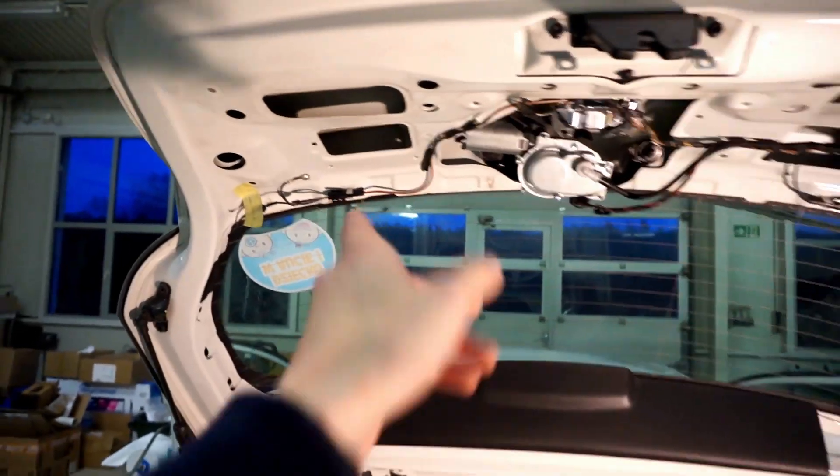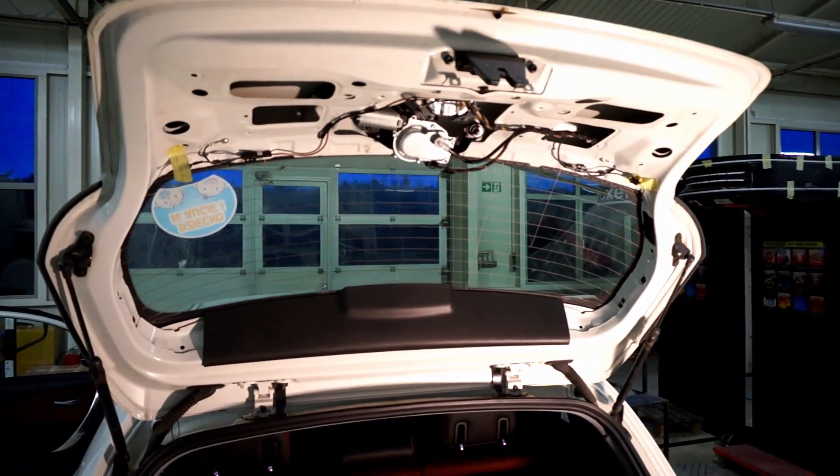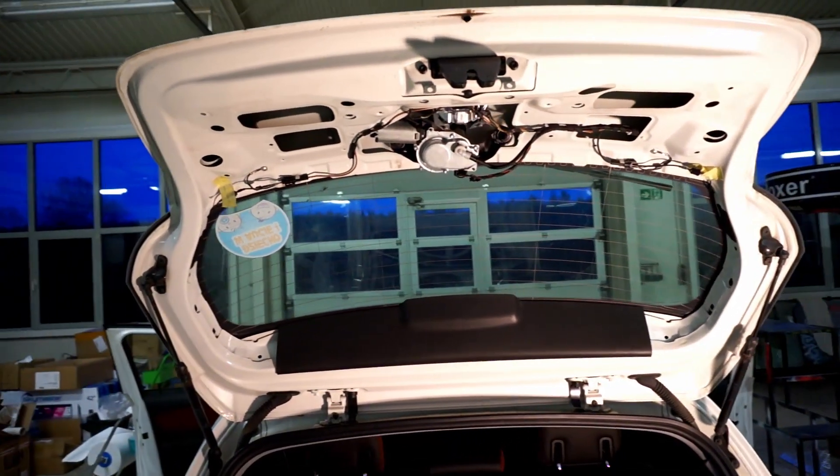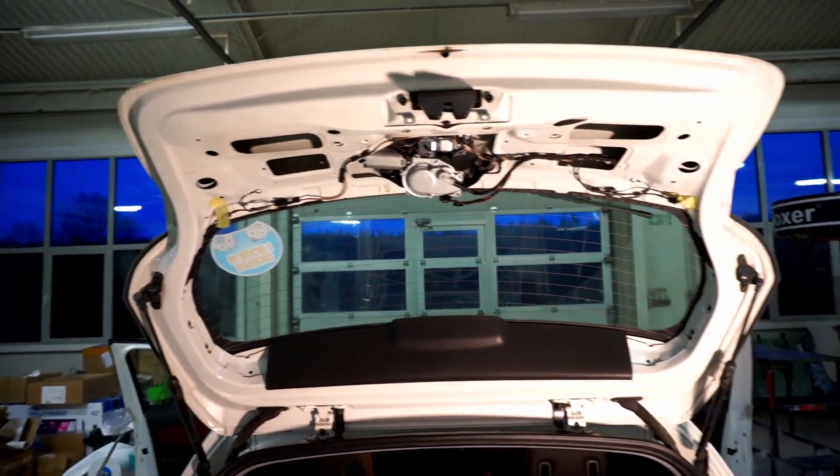Now I need to put back the trim and that's it. Thank you for watching. Give me a thumbs up if this tutorial helped you. Check my other tutorials about BMW and other cars and subscribe for future videos. See you soon!